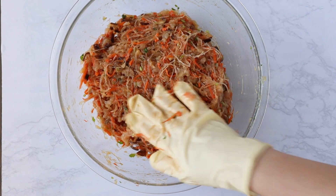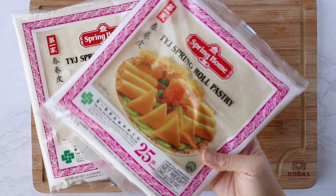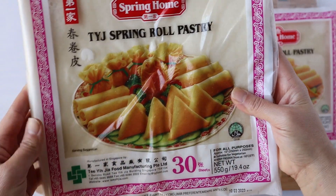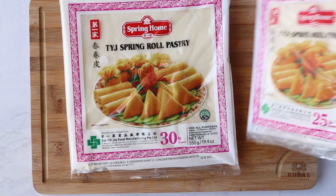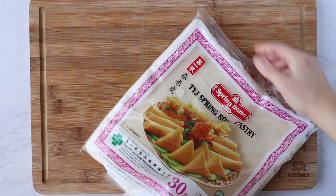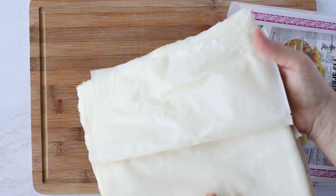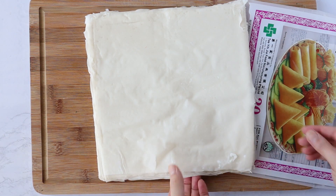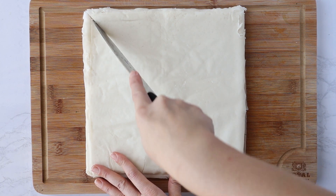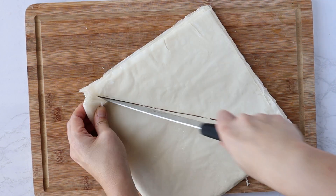For the spring roll wrappers, like I mentioned, I've only been able to find these at my Asian store. They are in the frozen section and you just put them on the counter to defrost for about 15 minutes. I have two sizes here — a large size and a medium size. I like to use the medium size because those are pretty easy. But if you buy the large one, you can either use the entire sheet or cut it into a triangle to essentially double your yield. This is a pack of 30, so cutting gives me 60. If you don't want to cut it, just leave it as is and start it in a diamond pattern.